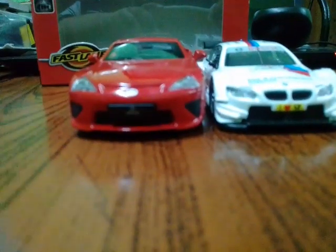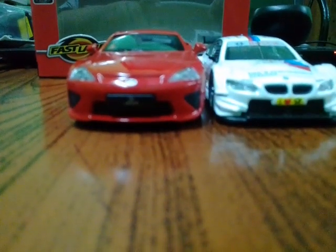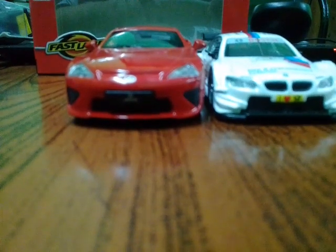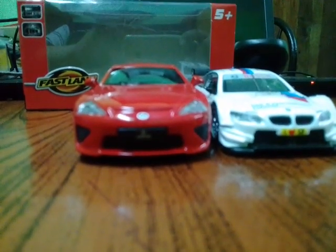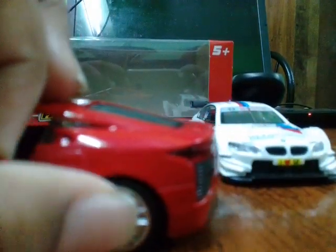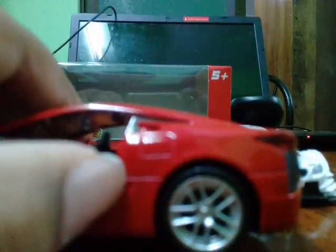What is up guys, back with another video. Today I'm going to be reviewing fast lane pullback cars, which are 1/42 or 1/43 scale. I used to pull back the cars actually, yeah.